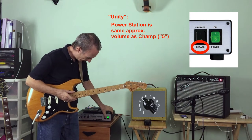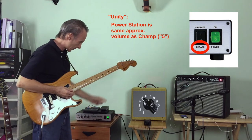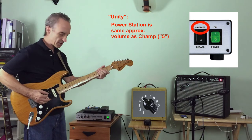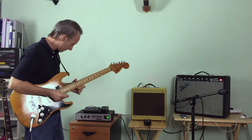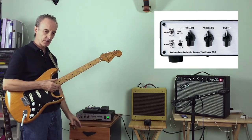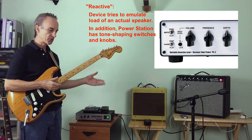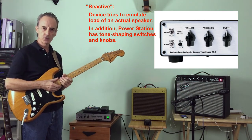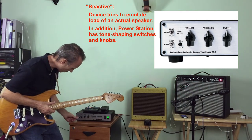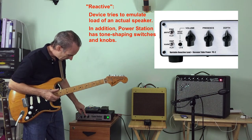I'll turn it off, turn it on bypass. Now it's just the amp going straight to the speaker. And now the power station is kicked in. The cool thing about the power station is it's what we call a reactive attenuator. So with the old-fashioned type of attenuators, once you turn the amp up, you would really lose a lot of your tone. But with this, you can compensate with these switches. Right now it's all set flat with the presence and the depth knobs completely off.